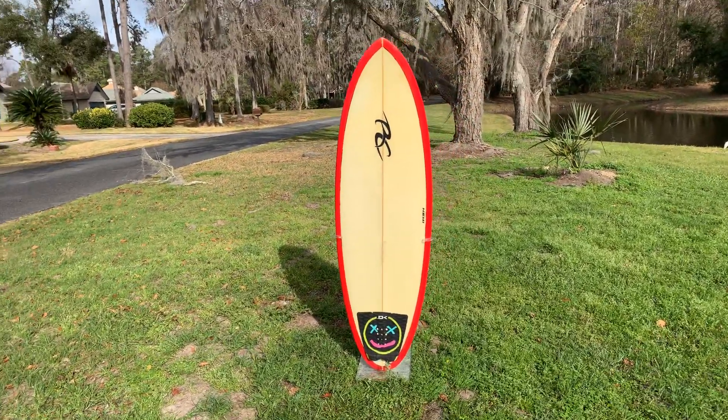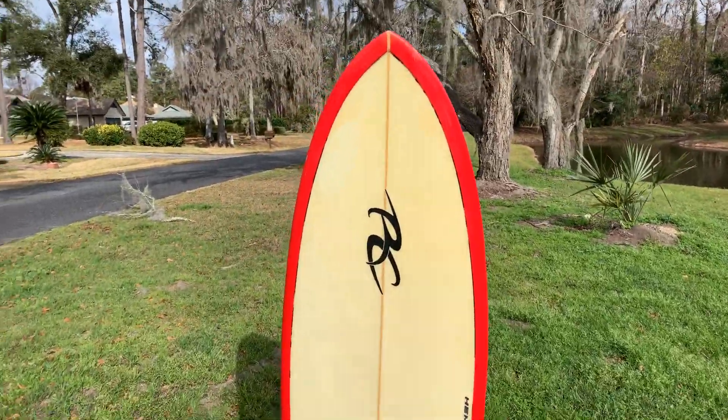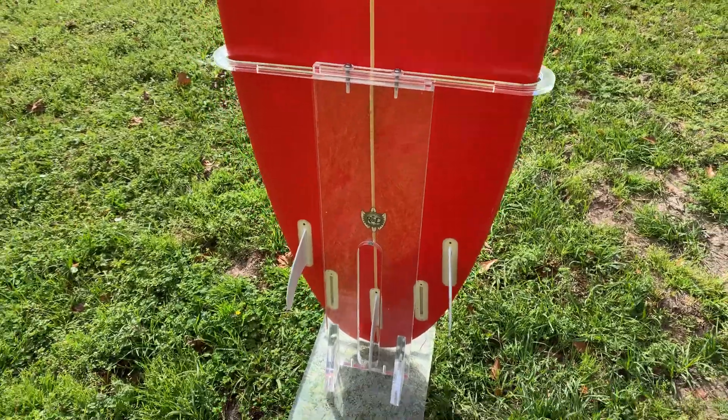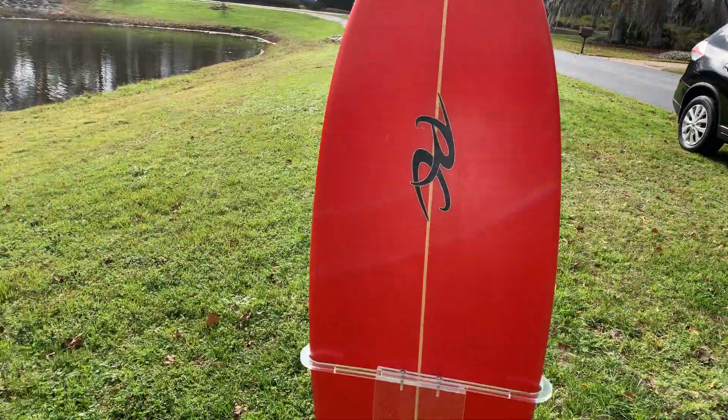Hey guys, it's Dan from Shred Season. Here we've got a Ricky Carroll High-Performance Shortboard. The board is in great condition — it's got a few tiny repairs here and there, nothing major.